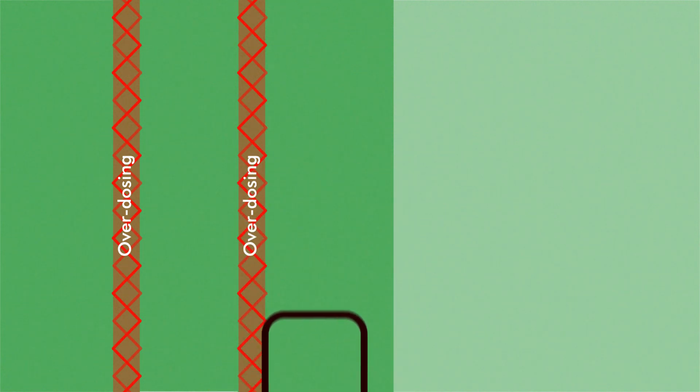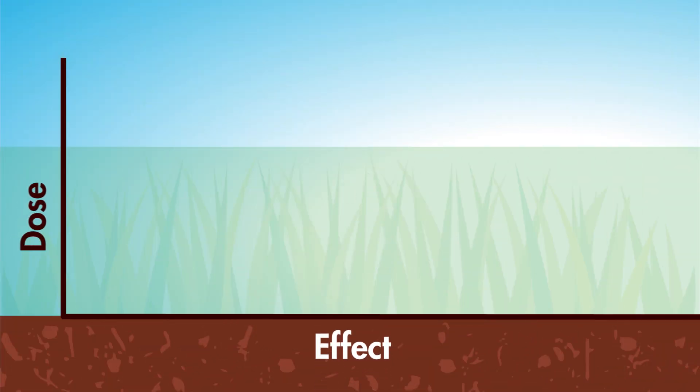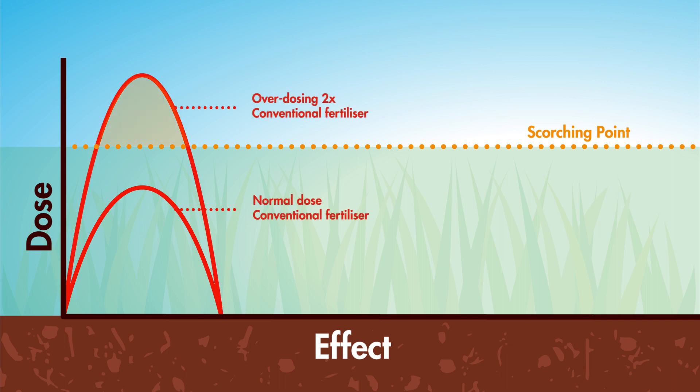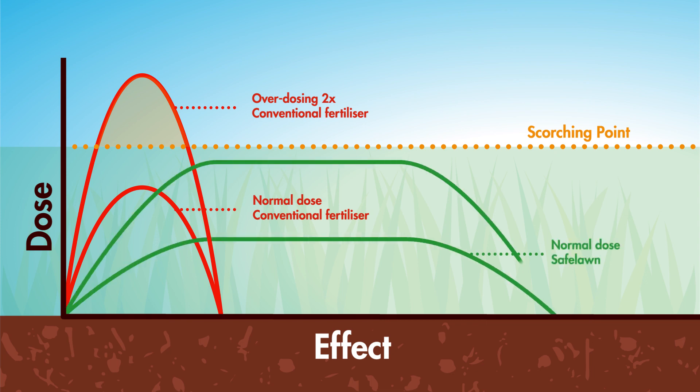Even the most diligent gardener can over-fertilize a lawn when spreading. With conventional fertilizers this can lead to scorching. Whereas with Safe Lawn, even applying at twice the recommended level of fertilizer won't result in scorching.